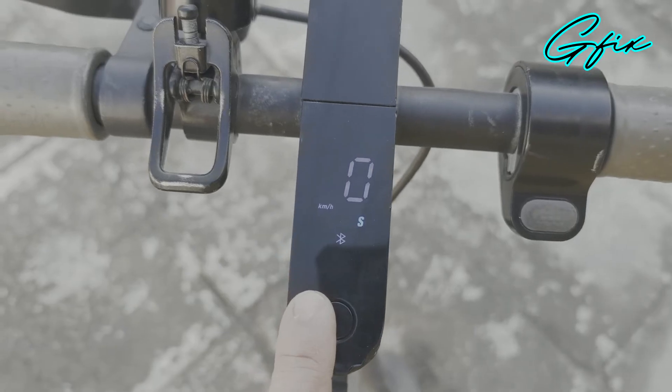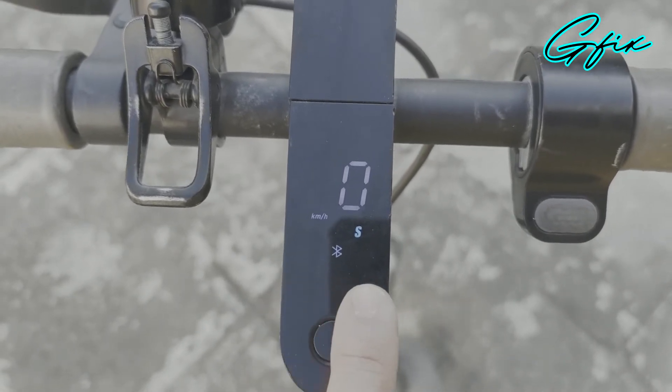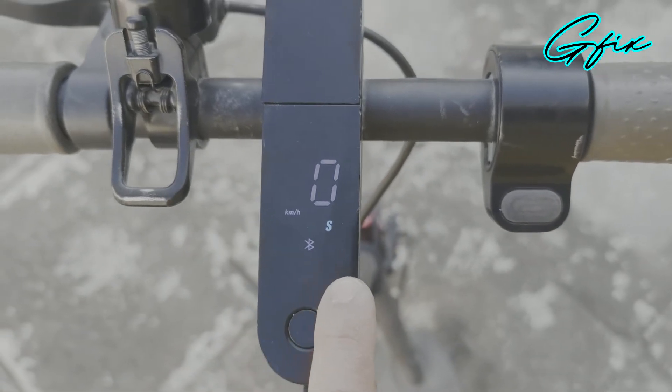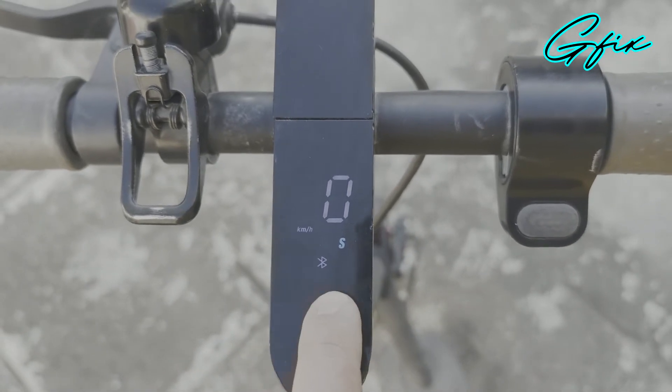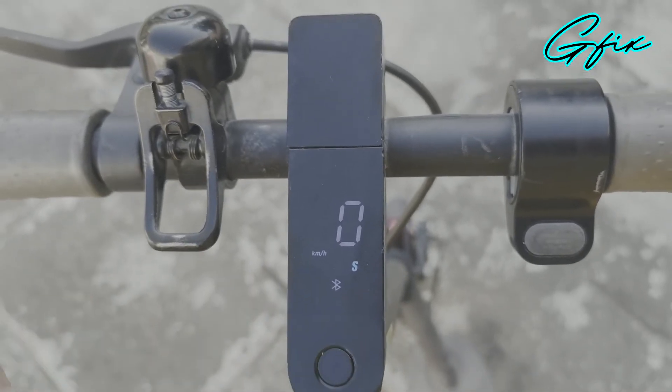Now that the flash is finished, as you can see, there is no error anymore. But the problem is you cannot see the battery level or the battery bar — the charge bar here. So it works.